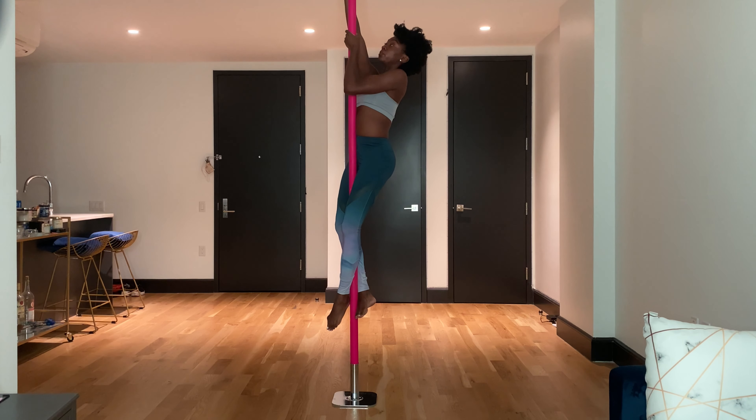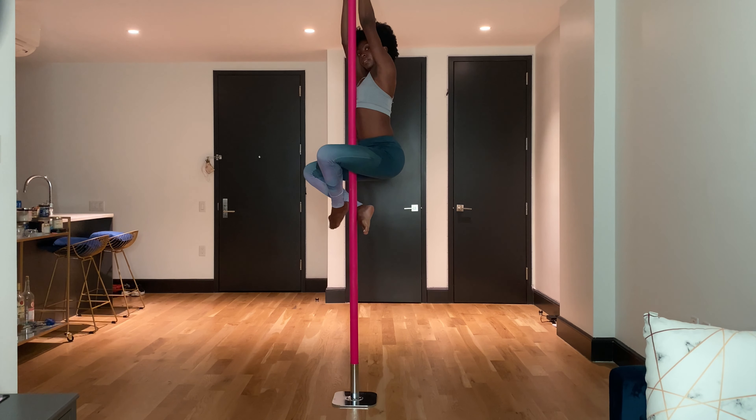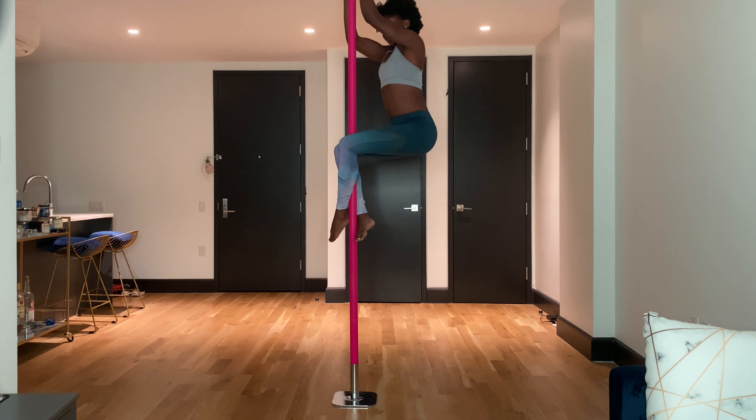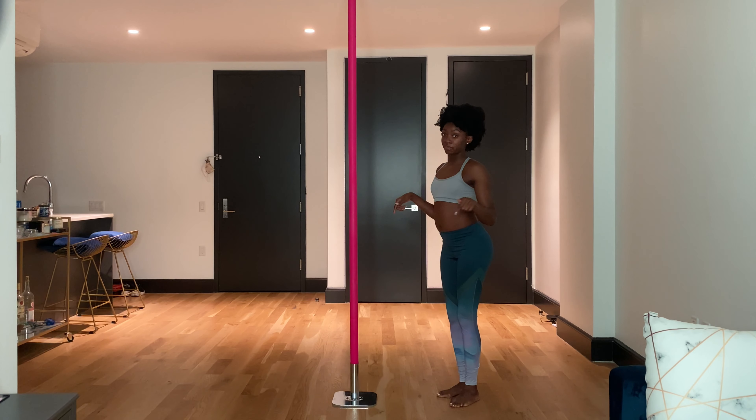So what's going to happen: you're going to bring both hands high again, as high as you can reach. Bring the back leg up, the front leg up, kick into the pole, squeeze at the knees, and then bring it back up. Let's try that from the floor.